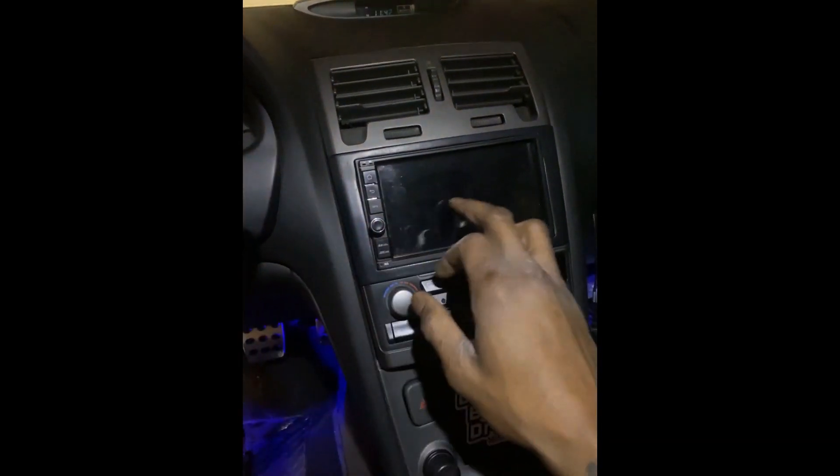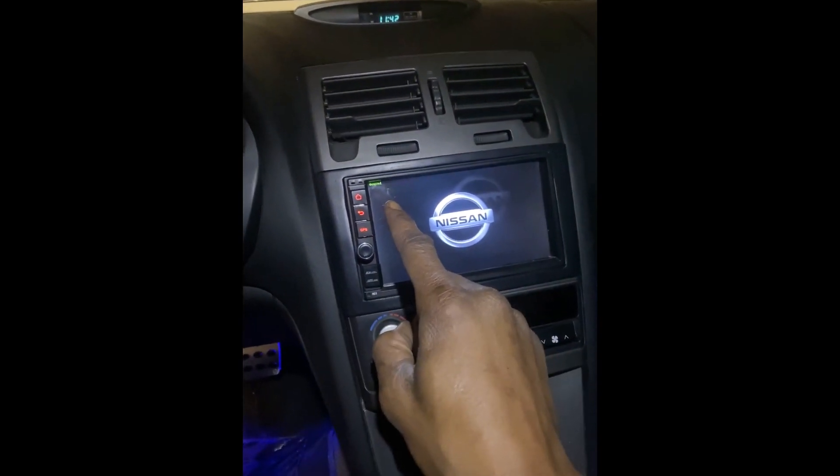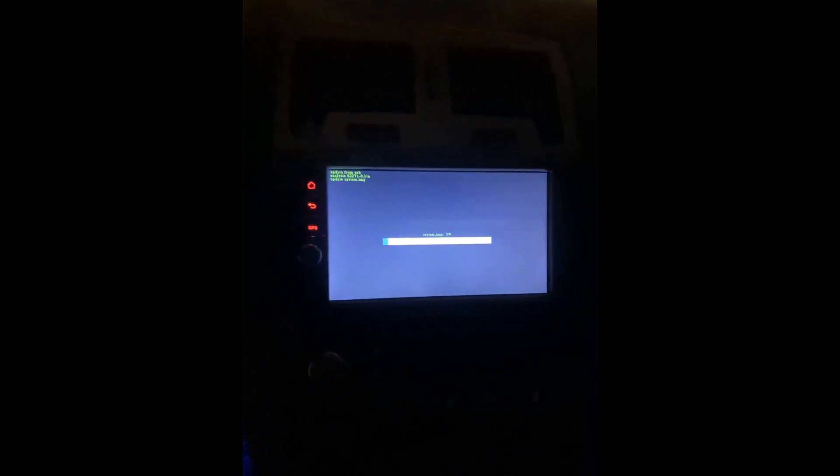Turn the car on and begin tapping the screen. You're going to see the green detected sign in the top left corner. Once it starts to update, your screen will look like this. Let this finish and then it'll just boot up.